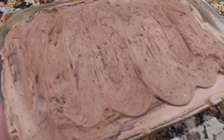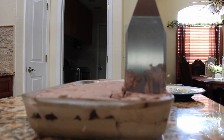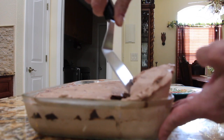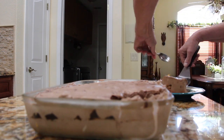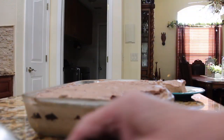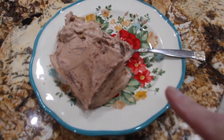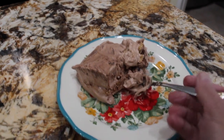It's been 3 hours and I took my Hershey pudding dessert out of the fridge. Now I'll cut a piece out and see how nicely it firmed up. I cut a piece out and put it on my plate. Doesn't that look good? Now I'll try a bite.